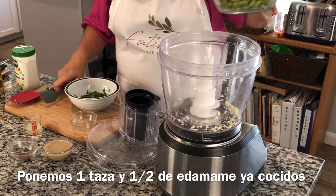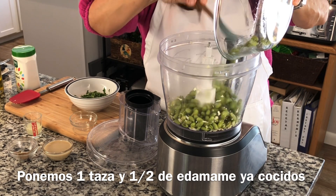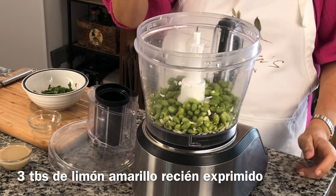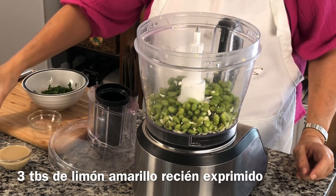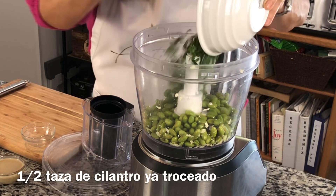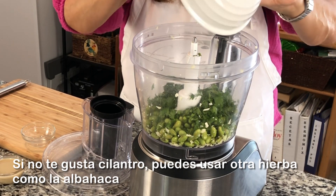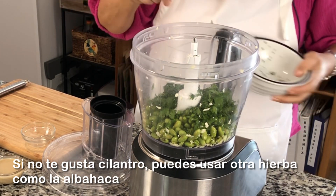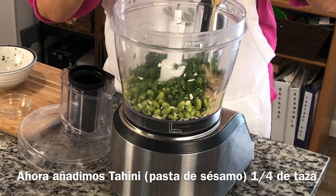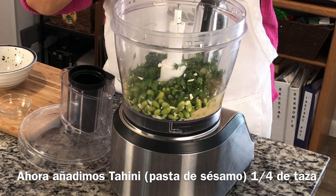We start with one cup and a half of cooked edamame — I just follow the instructions on the package. Three tablespoons of fresh lemon juice. Half a cup of fresh cilantro chopped. If you don't like cilantro, feel free to use another herb that you like, like basil. And now we add a quarter of a cup of tahini.